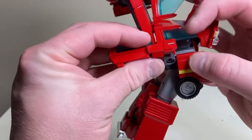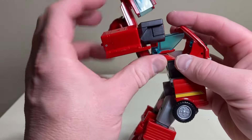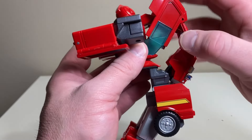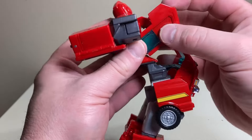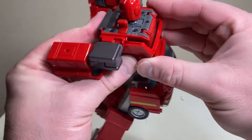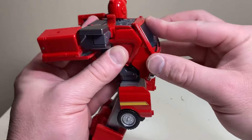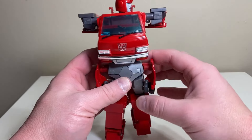Bring the arms all the way up. Bring the other arm out on its hinge, leave the front end out, then bring it down on this hinge to consume all this space with the back half of the van. Fold the front end down a bit more, push this forward, then bring up the front end of the van and it locks in right over here. Now we basically have the torso done.